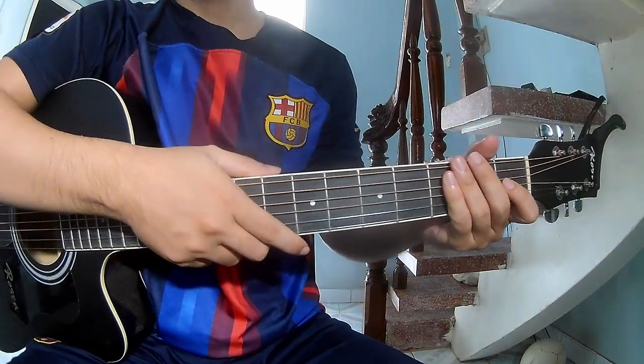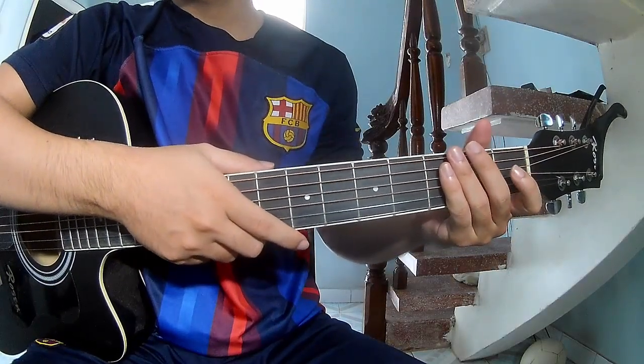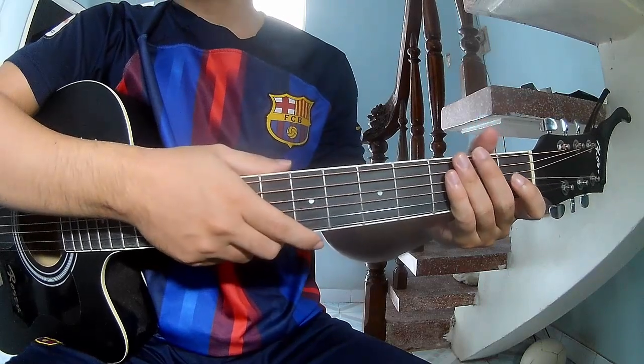Hi everyone, today we share how to play guitar 'The Driver' by Manish King. First, the logic cable.